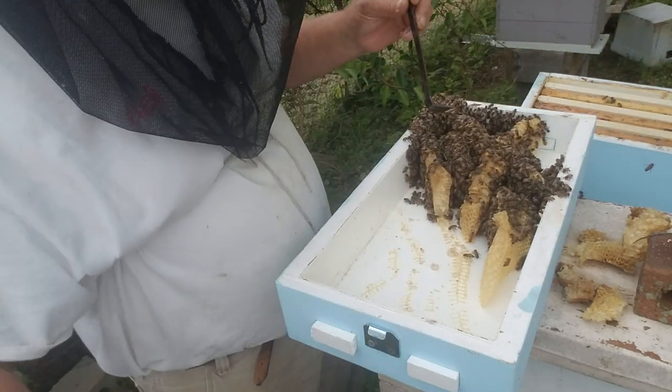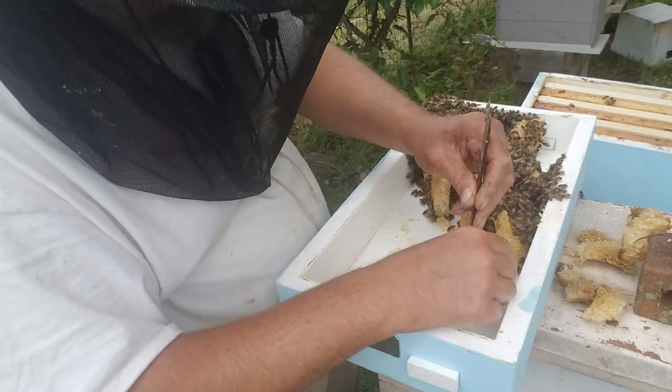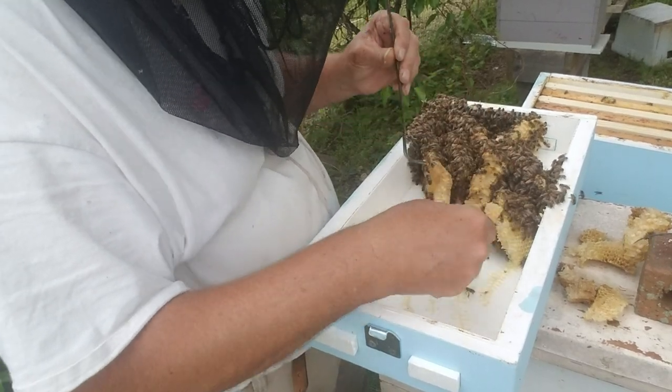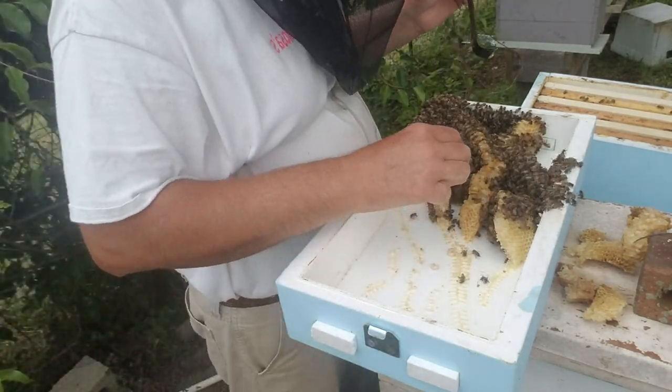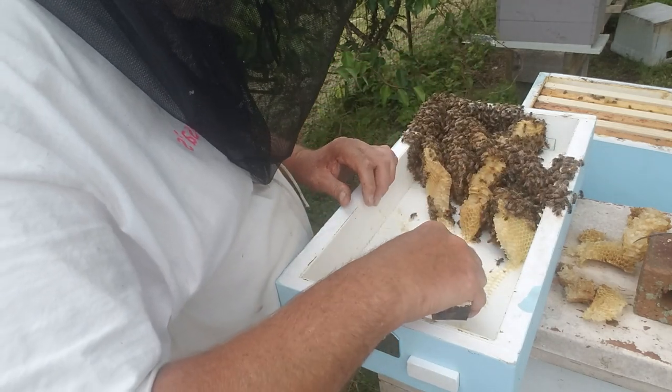As normal with bees, this is all drawn out in just about drone comb, and just about all of this has drone larvae in it — because there was a little bit of an overcrowding issue. Now that we're down to where you can actually get in there...